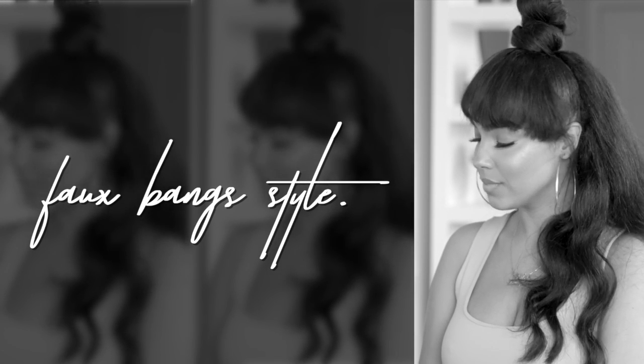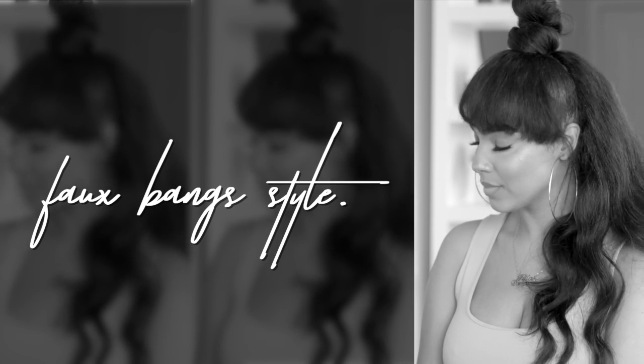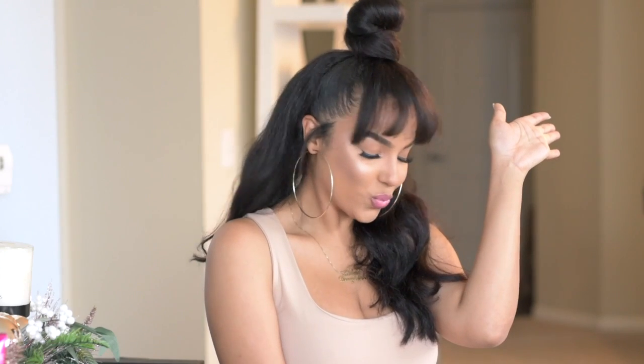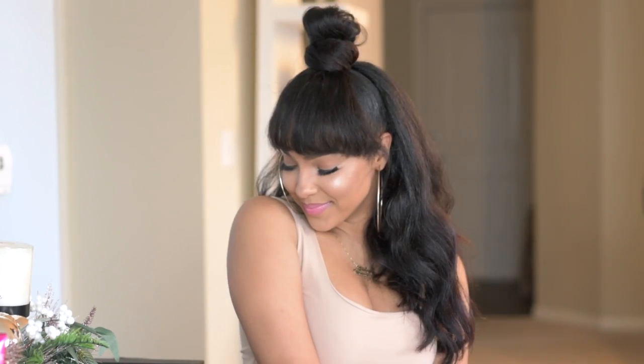Hey you guys, what's up, welcome back to my channel! Today I'm showing you how to create these faux bangs. Yes, these are faux bangs — I did not cut my hair. In this video I'm going to show you how you can achieve this look, so I hope you guys enjoy and keep on watching.